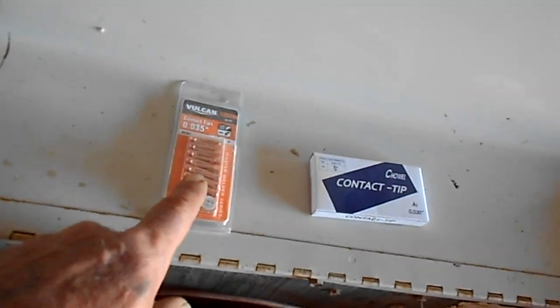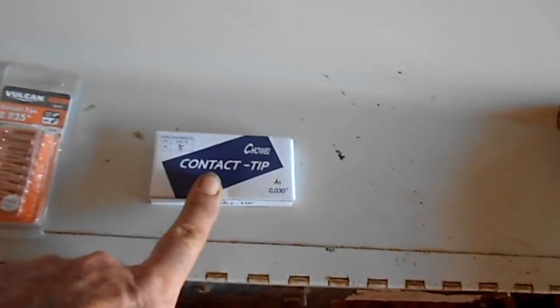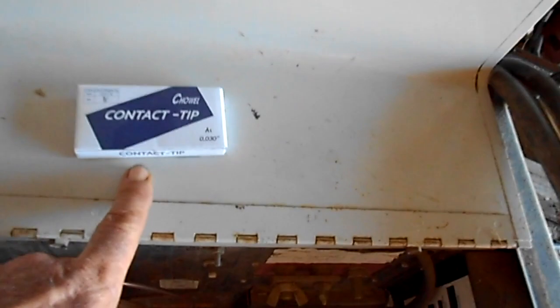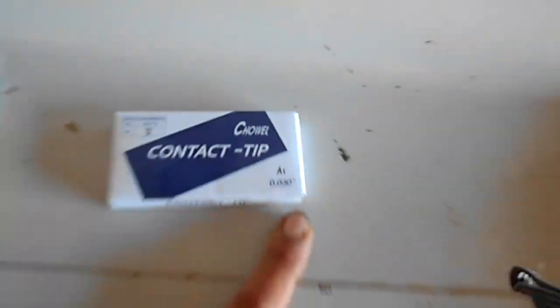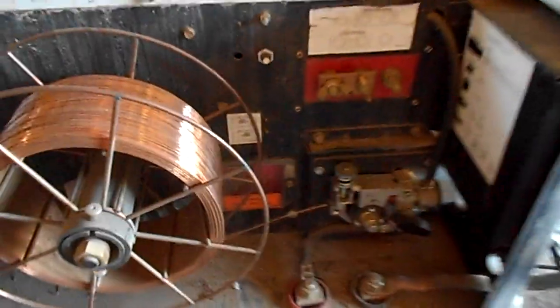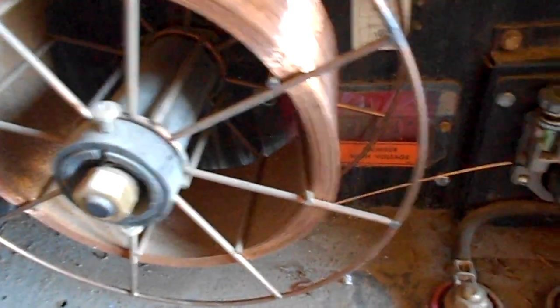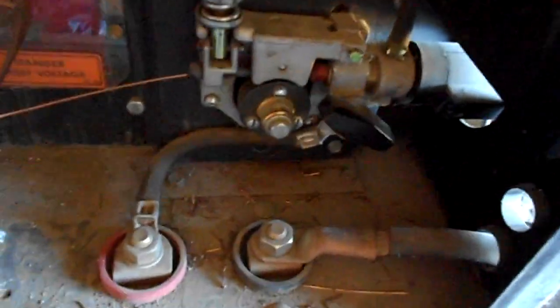These are the contact tips that I had — they were wrong, 0.035. These are the ones that I waited for, 0.030 — those are the ones that are on it. I'm checking over the welder to make sure everything's good. The wire's good, feeding looks good, we got the right set of tension, we got the right wheel on. You can see everything's good.